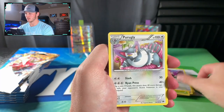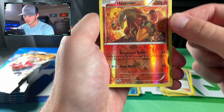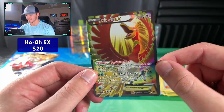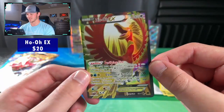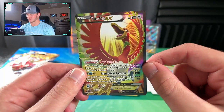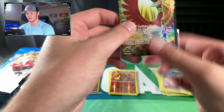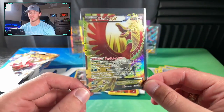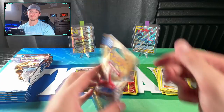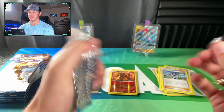Next pack: Rattata, Granbull, Pokémon Catcher, Blacksmith, Heatmor — that's going to be an uncommon — and a Ho-Oh Full Art! Awesome card right there. I honestly didn't realize Ho-Oh was in this set — makes sense since Lugia is in Fates Collide. That is an awesome EX card. I kind of love the two Legendary Birds from Johto. Awesome pull right there — that pretty well already made my day. Anything I get on top of that is going to be icing on the cake.